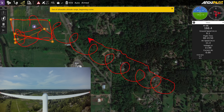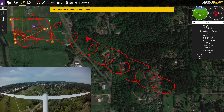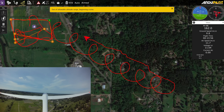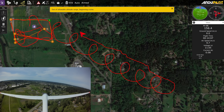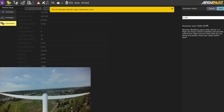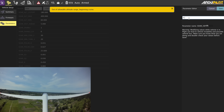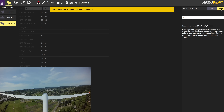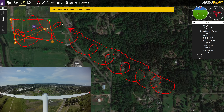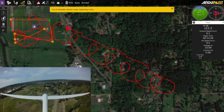I don't want it to just catch a thermal and then fly away — although if I were out in the desert with a ton of room, I probably would want that. I'm going to increase the soar V-speed parameter — this is how fast it has to be rising vertically in order to catch a thermal — and put that to one meter per second. So now it's harder for it to trigger thermaling circle mode. I'm going to need to take this out to the desert where I have more space and try it.